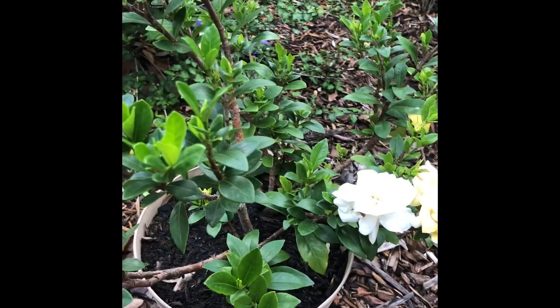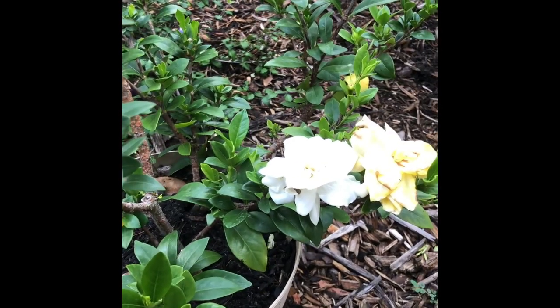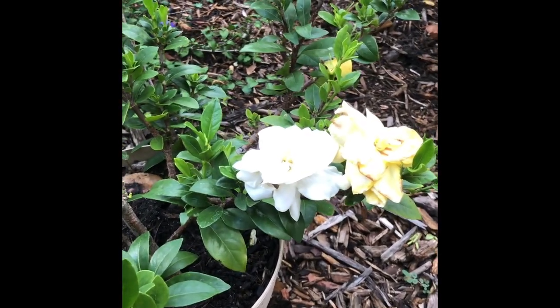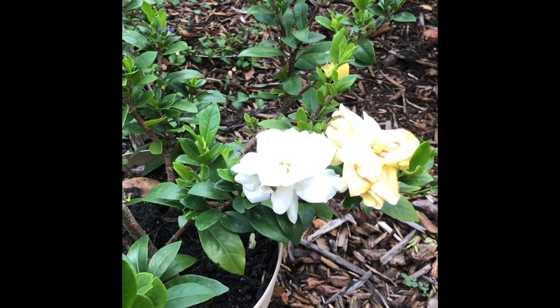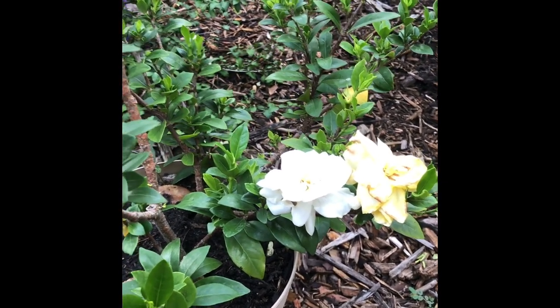I killed it, actually — the host plant about two years ago. I loved it too much. I don't know very much about the specifics of what a gardenia needs, apparently. But before it died, I took a couple of cuttings, and I've grown them, and now they are blooming.